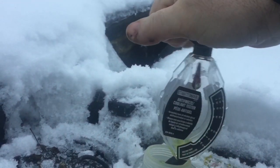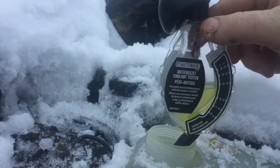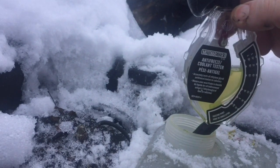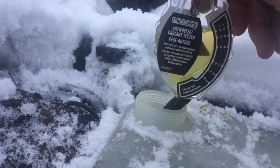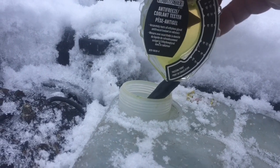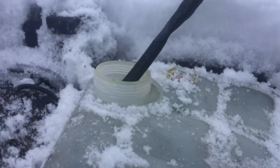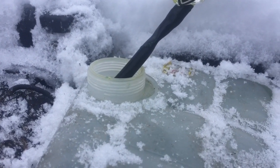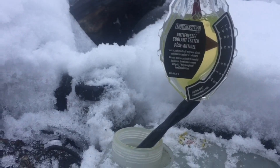Squeeze the ball tight, let it go, and it'll suck the fluid up. Keep it straight up and down. It's gone up to the line — the line's right there. Bring it down to the line. Yeah, straight at the line — it's good for about minus 30.